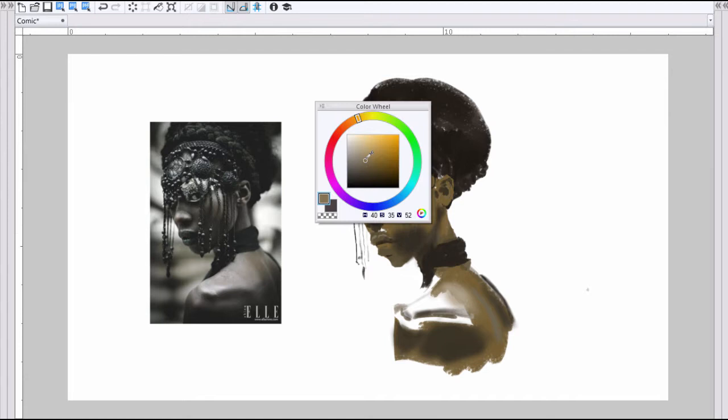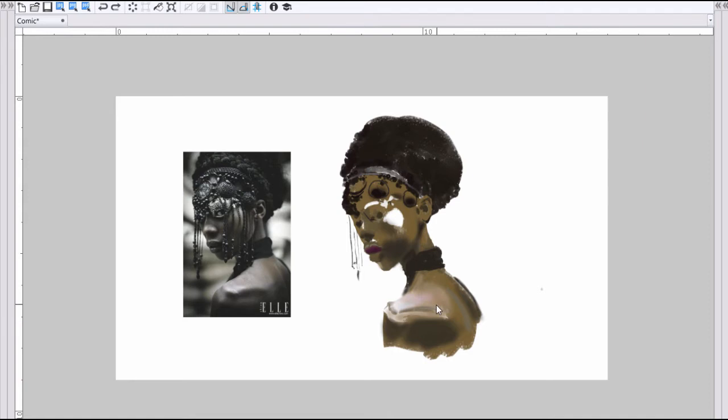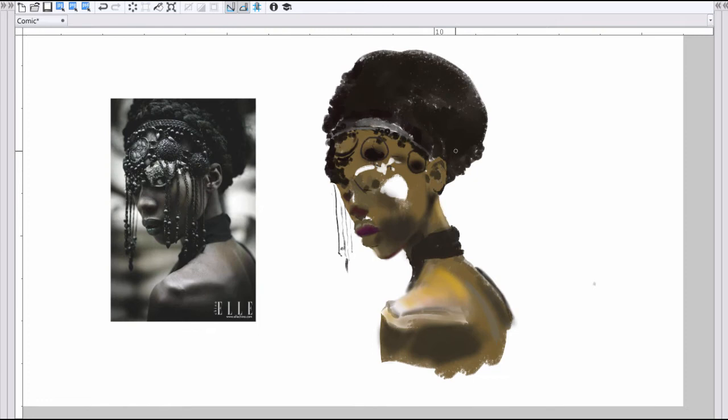Here I'm trying a lot of different colors for her shoulder blade because it's one of the lightest tones on this entire painting. You can see I tried blue and then I went with a golden orange color. I kept the golden orange because I wanted it to be harmonious with the golden color I'm going to put for her eyepiece and her mask.